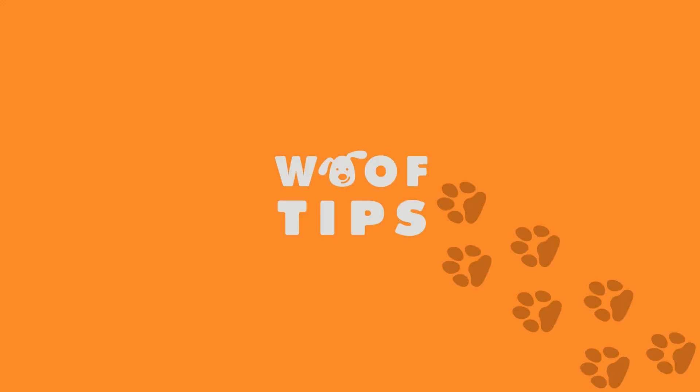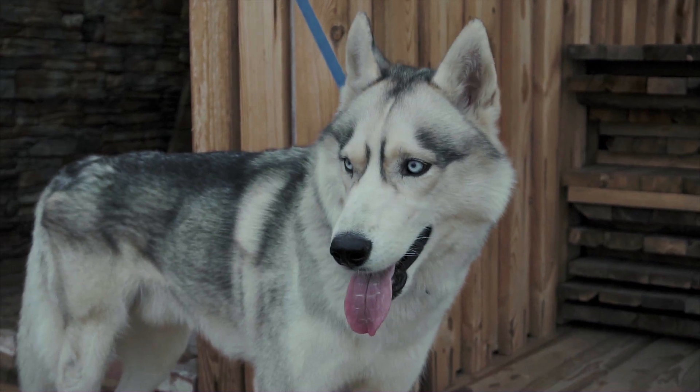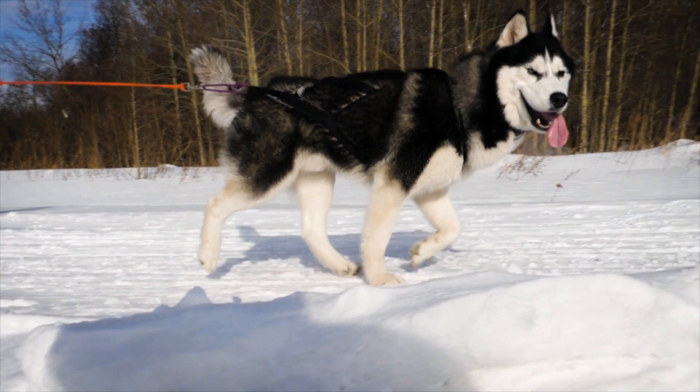Welcome to Woof Tips. In this video, we'll show you how to train your husky to stop biting.